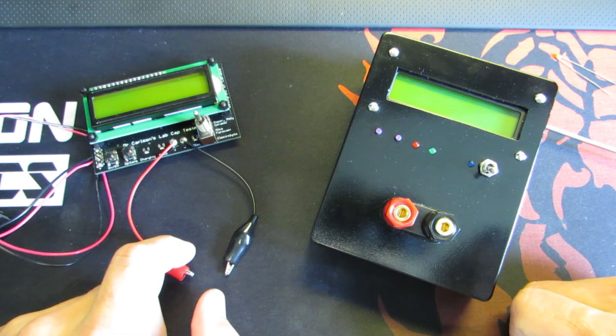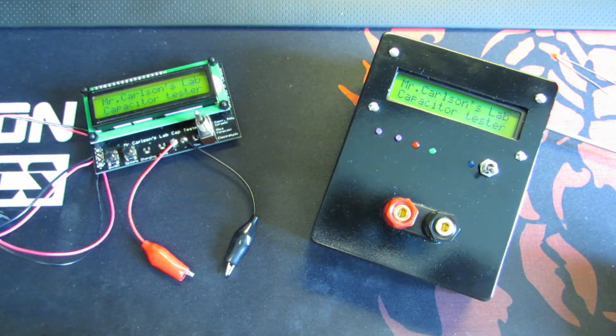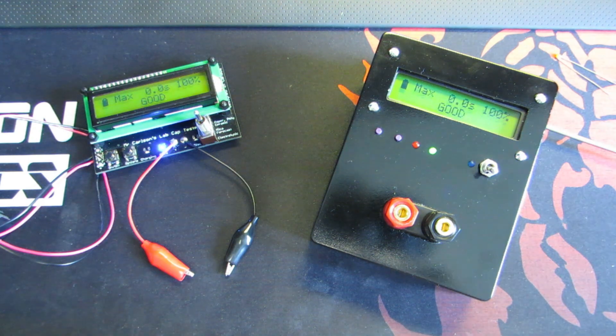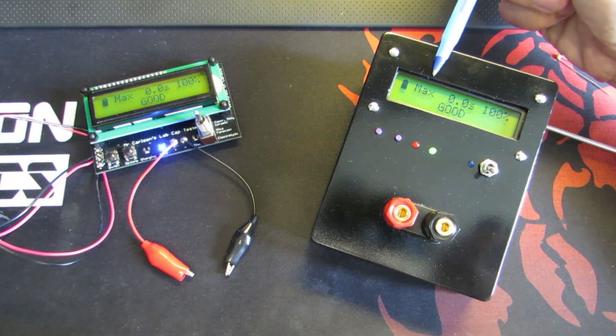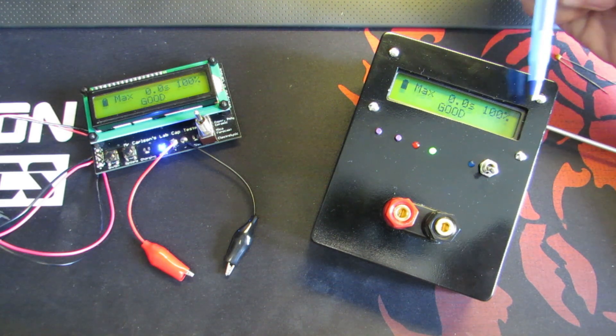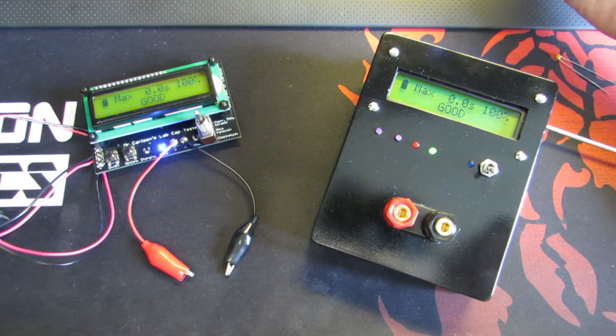So now let's try it — power on. Now we have the battery indicator, the voltage indicator, the counter, the percentage of the charging capacitor, and the state: good.